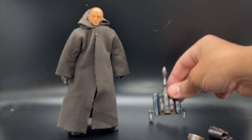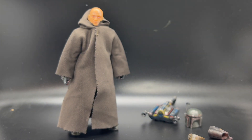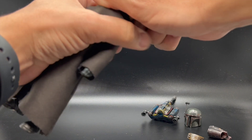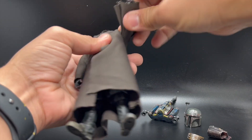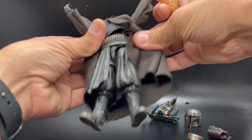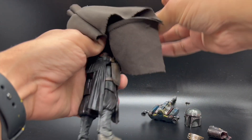All right, we looked at all the pieces — now let's convert the figure. What I like about this, and I think I mentioned it on my Instagram work-in-progress post, is that this figure is very reminiscent of a Bruce Wayne to Batman figure that Kenner did back in — well, it would have been '89.